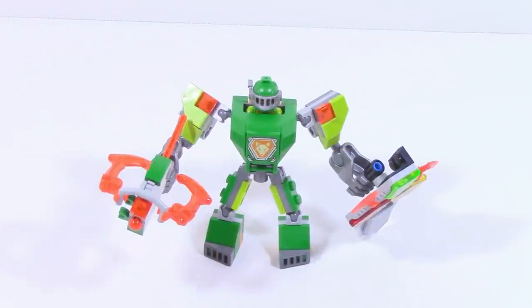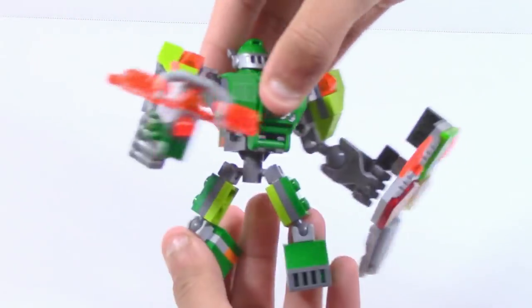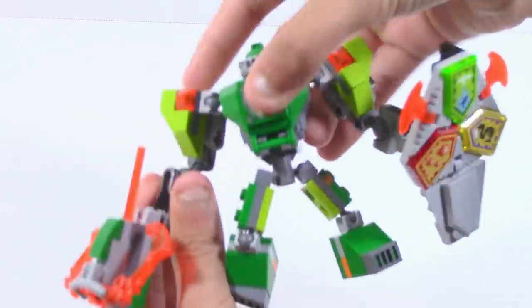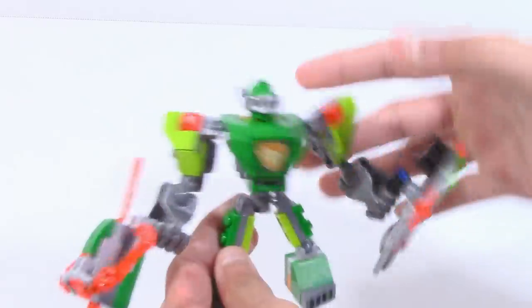Here is Battlesuit Aaron all built up, and first of all, I've gotta say I really like this Battlesuit. Obviously he's just a lot like the other ones — you've got the standard mobility here, you've got the kind of swivel function here, you've got the standard posability and stuff with the legs and arms.